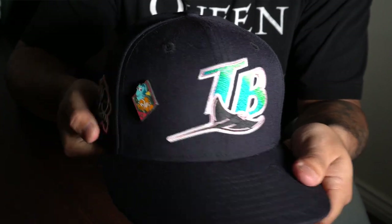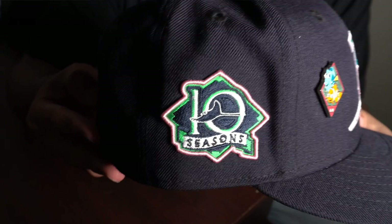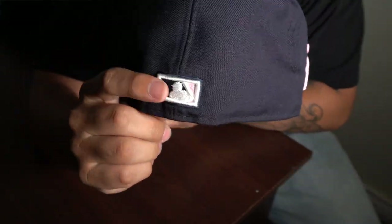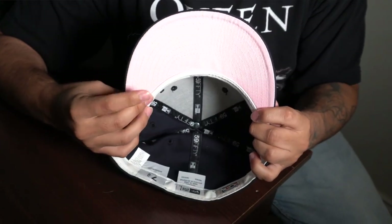The next hat is actually my first hat that I got with a colored undervisor. It is the Tampa Bay Rays in a navy blue colorway. I just put a Nemo pin there because they're the Rays, and we have the 10 Seasons patch — it has a stitching that goes on the outside. The batterman on the back has the navy and the pink with the white inside, and the undervisor is also pink. This one is actually really tight even though it's a 7-3/8, my size.